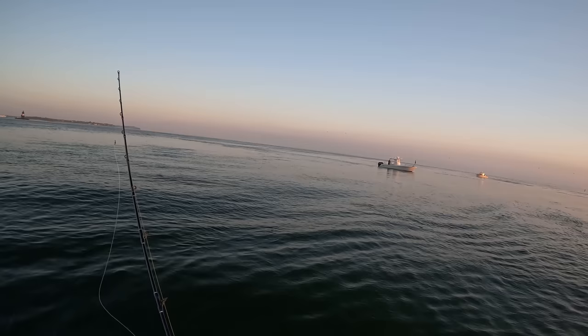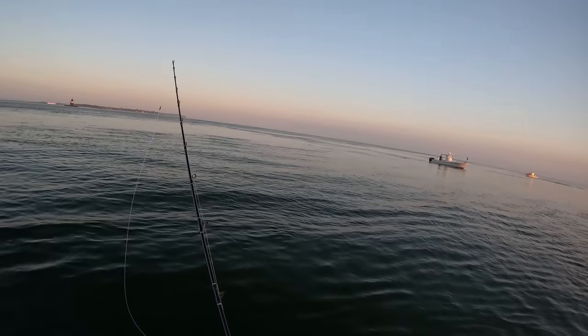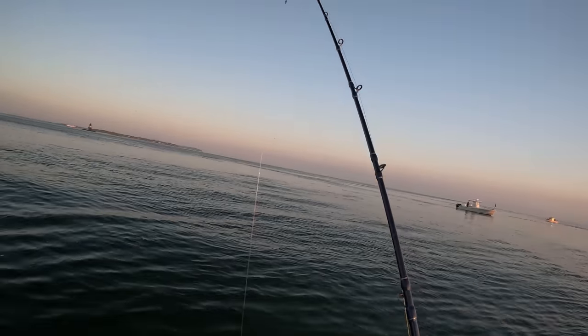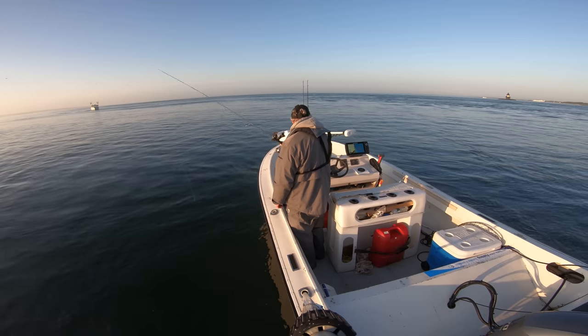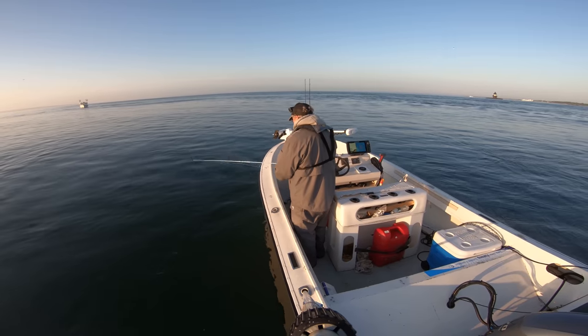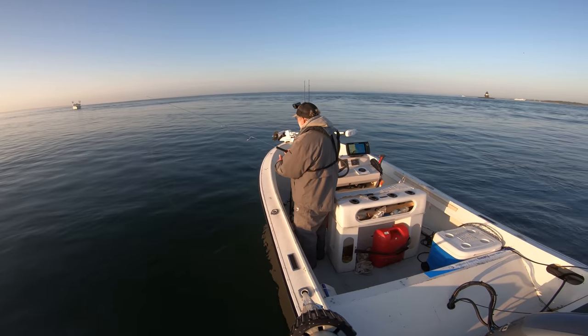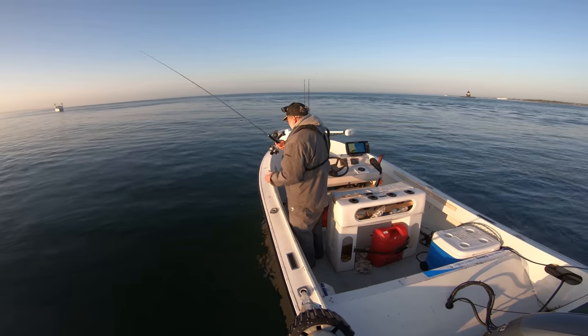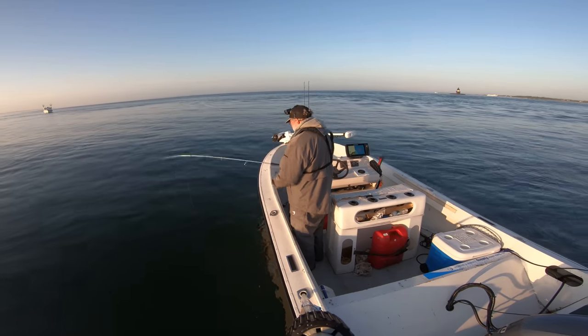Fifth trip. I'm alternating between a bucktail and a spoon. Not a hit yet, and not a lot marking either. Bouncing a three-ounce bucktail off the bottom — that rod is the spin version of the Dark Matter Skinner Jig and Bounce rod. I'll have links to all of the gear in the video description. If you like this video, please hit the like button; if you're not already a subscriber, please subscribe and hit that notification bell.